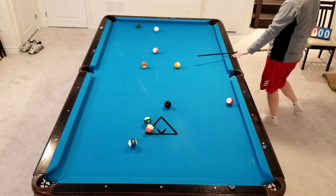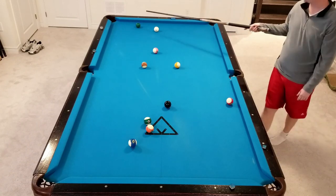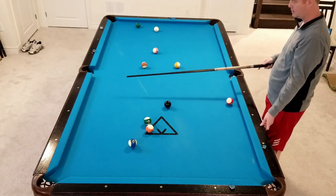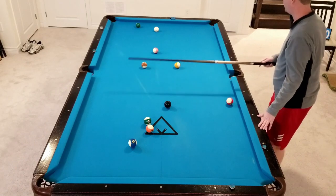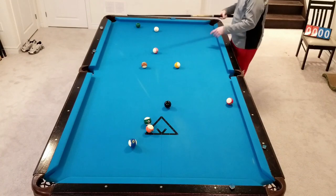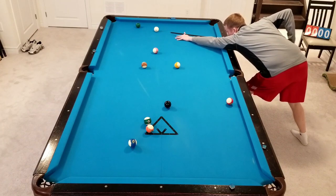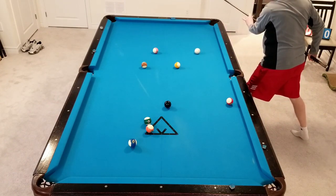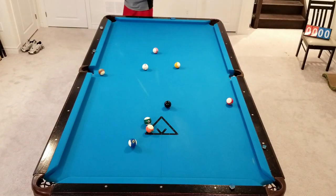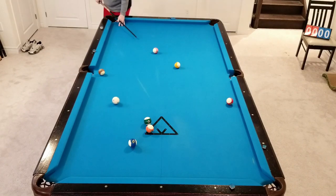A little bit too far. Unfortunately I hit that one a little bit too hard, and now I'm straight on the 6, which means I'm going to have to do a little bit more to get over into this area. So straight on, I'll probably just draw it out — stay down on the shot, power draw, one rail back out. Thankfully it was a nice angle that I had to be able to pull that off. 8-Ball — there we go.